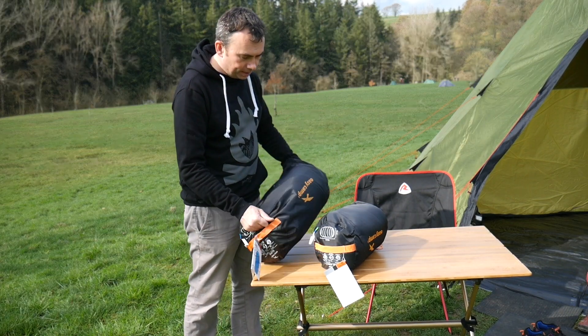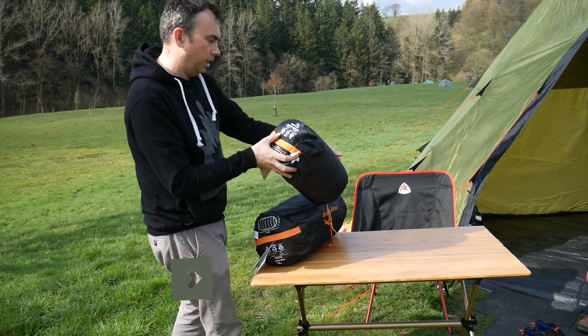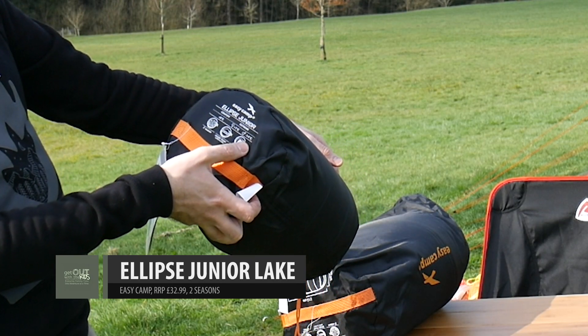They're two-season sleeping bags. If we look at the comfort rating on here — this is the junior bag, remember — comfort plus six, extreme plus one, minus fourteen.